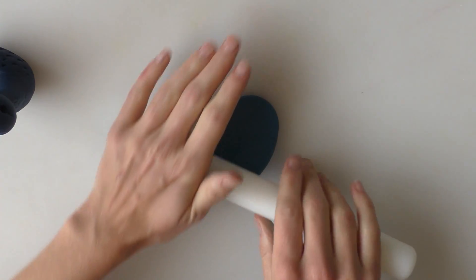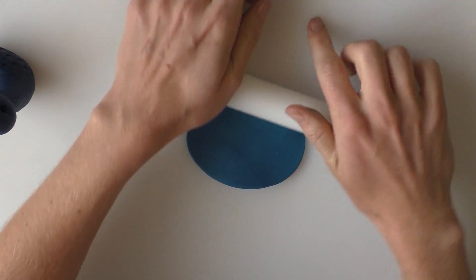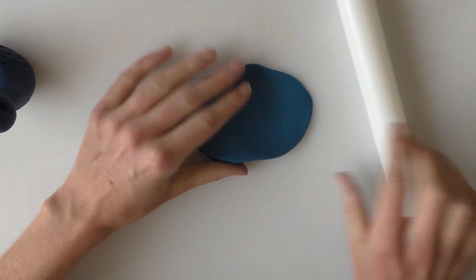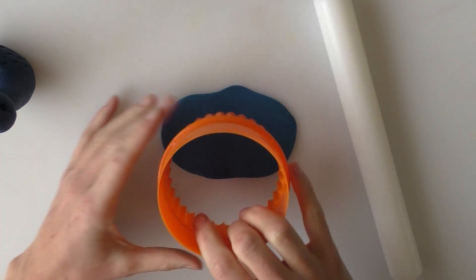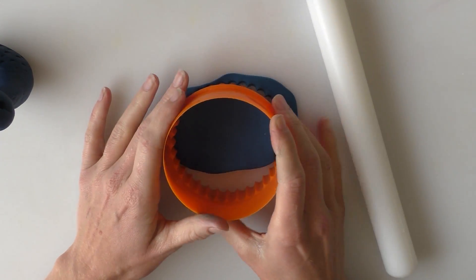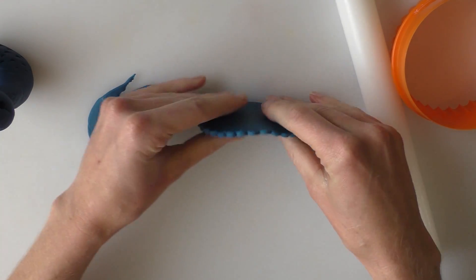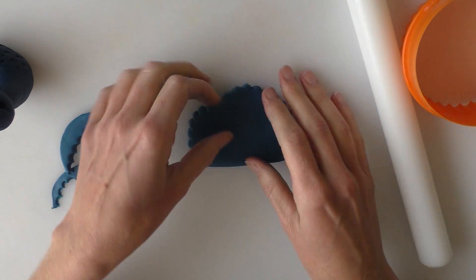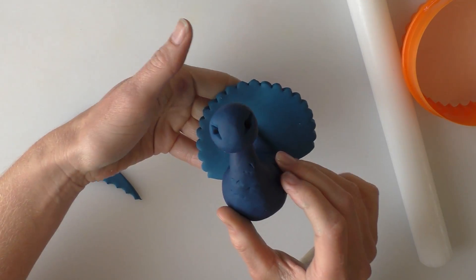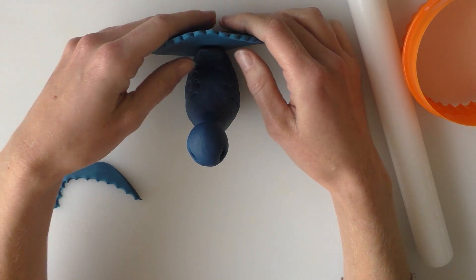Now on to the tail. We're going to use more of the blue modelling paste — this time we're going to roll it out. I'm not rolling it really thin; I'm leaving it slightly thicker at one side than the other. Using my circular cutter, I'm going to cut into the shape — the thick bit is at the bottom and the thinner bit is across the top curve of the semicircle. I'm just holding it against the back of my bird to check the size; depending on the size of your bird you might need a bigger or smaller cutter.